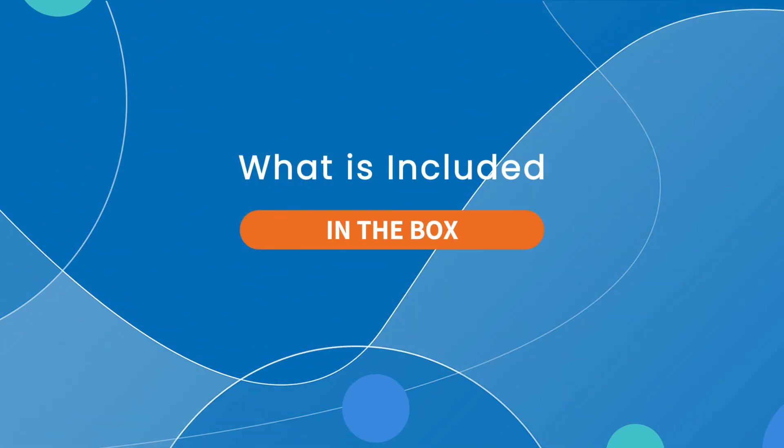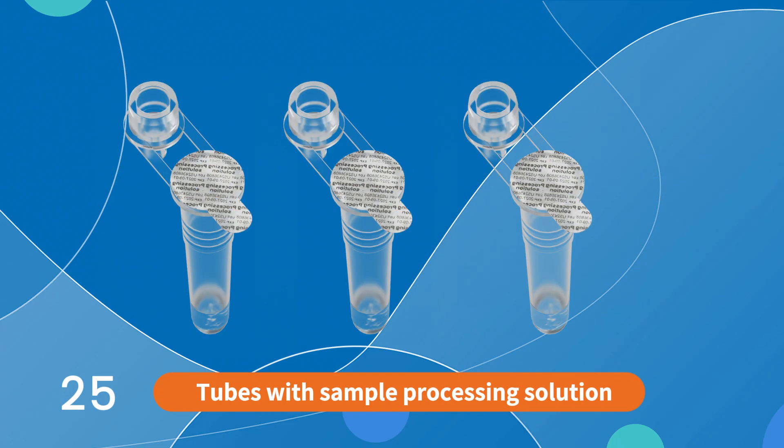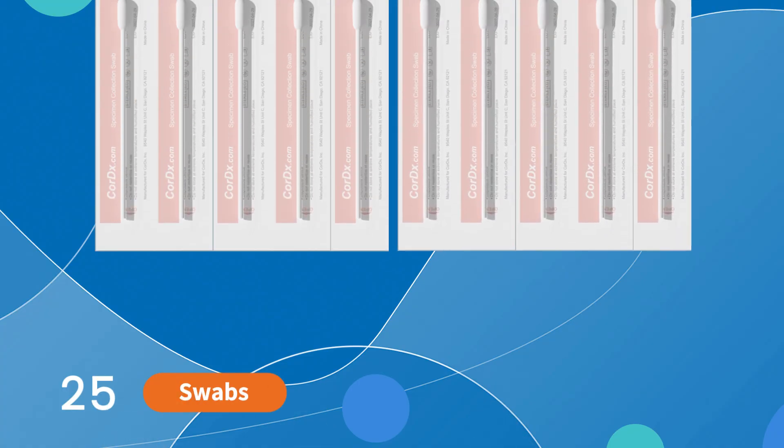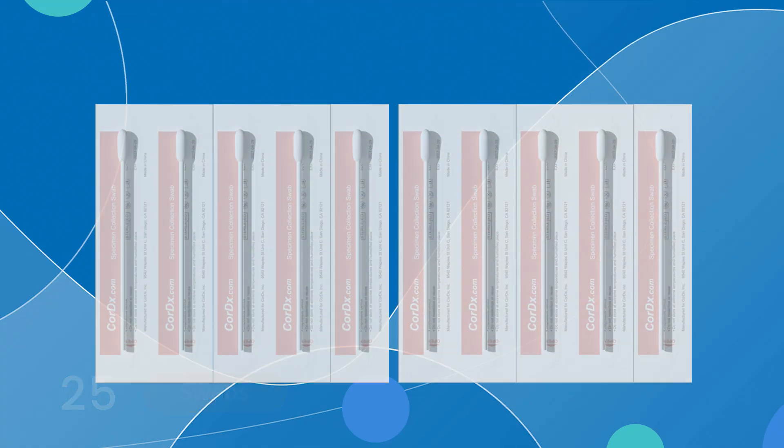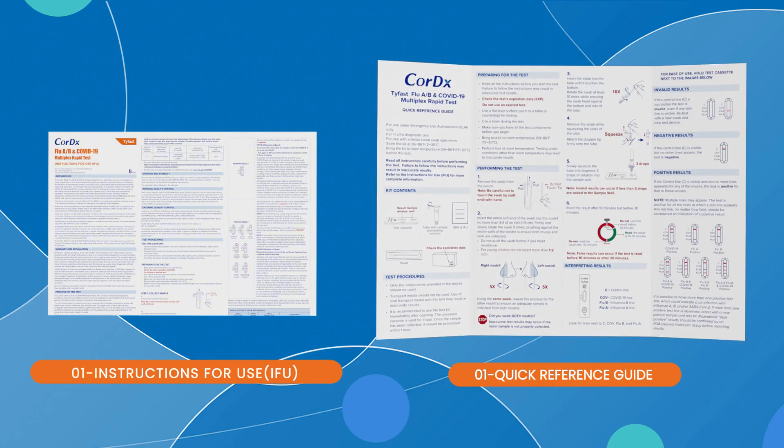The contents of these kits include 25 test cassettes, 25 tubes with sample processing solution, 25 swabs, 1 instructions for use, and 1 quick reference guide.